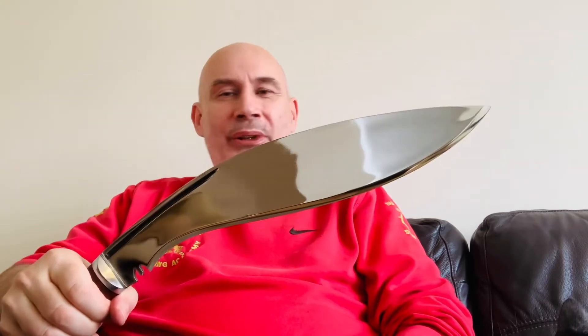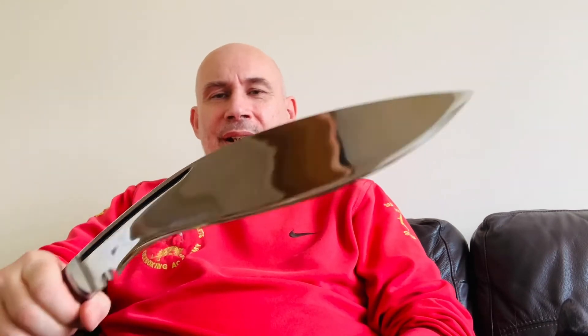Very pleased with what the craftsman have done — who are excellent by the way, just fantastic. I think this is a much much better Kukri for the tapering that they've done, which they've copied from an original of mine.